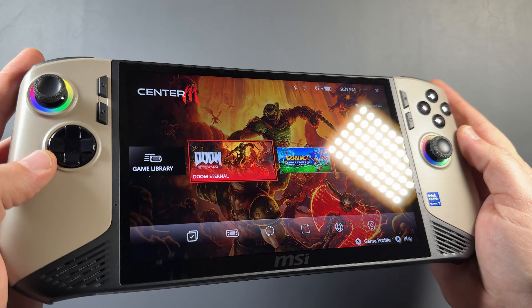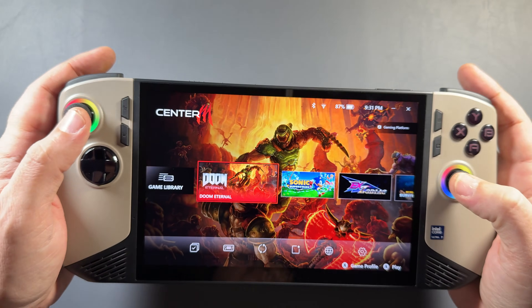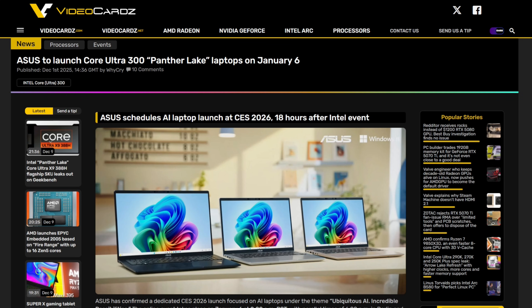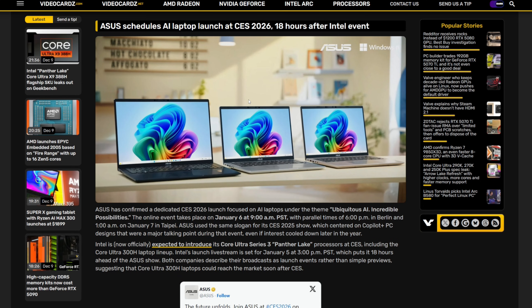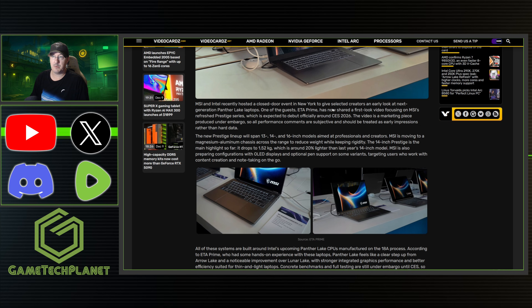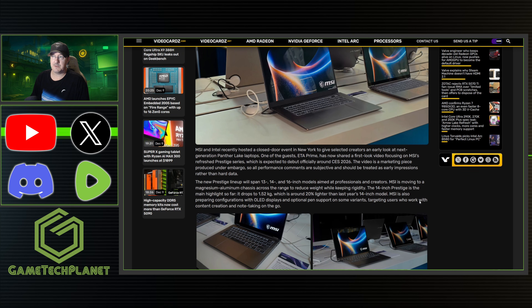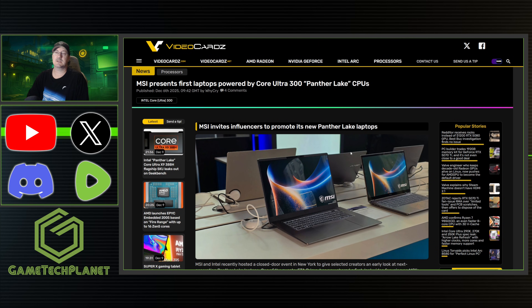CES is coming up and the Intel Core Ultra 300 or Panther Lake is going to be coming out. About a week ago, ASUS announced they'd be launching some of the first Core Ultra 300 laptops on January 6th when CES is taking place. And more recently, we got MSI's first laptops powered by Core Ultra 300 Panther Lake as well, so these are going to be showing up in a ton of laptops. ETA Prime already has a video out talking about that MSI laptop in particular. I've been very excited to see what they're going to do with this chip as far as efficiency and performance, comparing it to the Core Ultra 200.